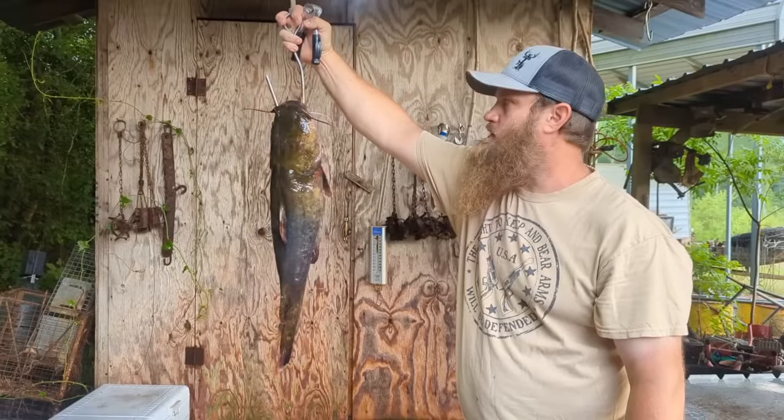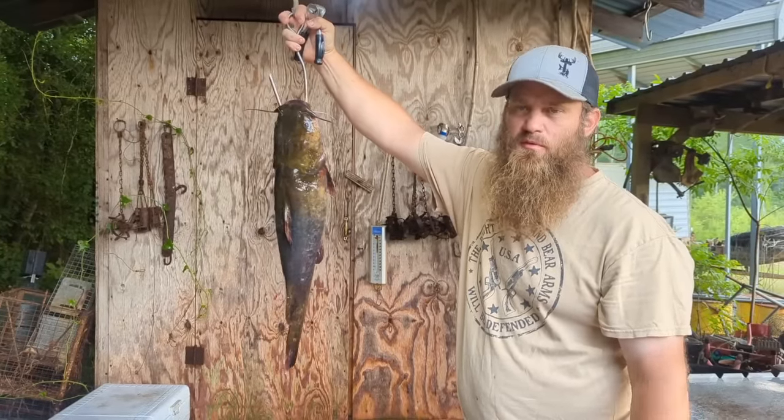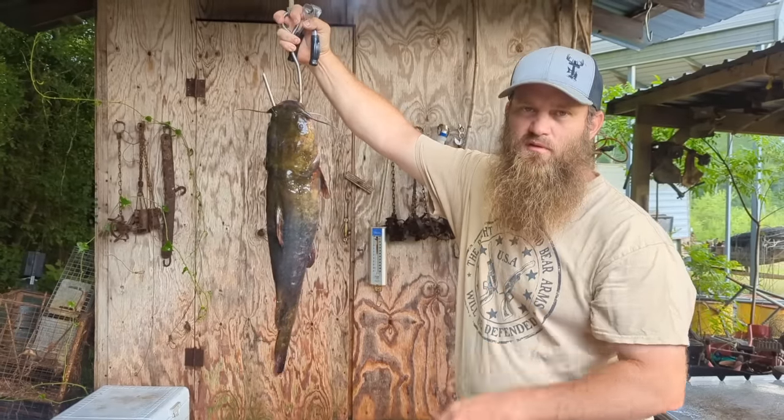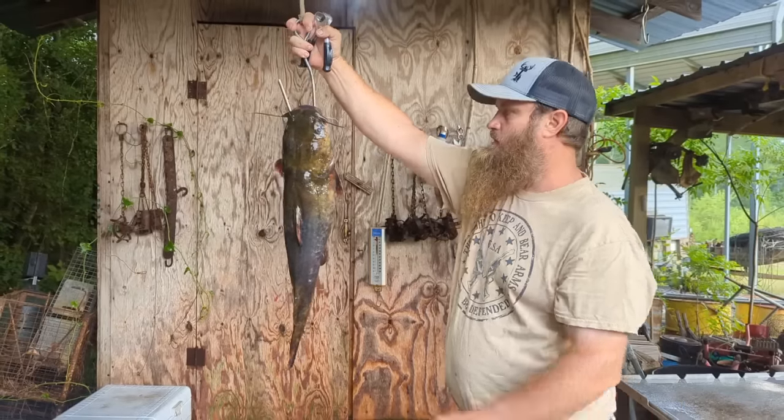All right, we got a couple of flatheads here to dress. I'm gonna show y'all real quick how we dress a flathead. We put this in some of our other videos. I'm gonna do this two different ways — I'm gonna skin one of them and just filet the other one. We're gonna end up with the same result.